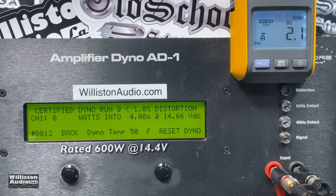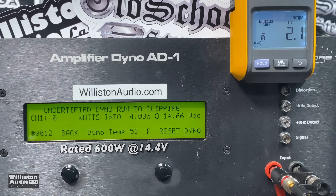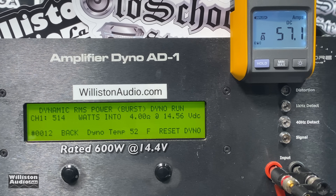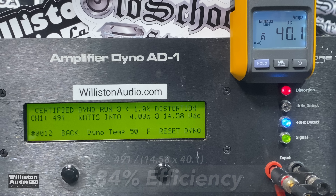First up, four ohms — rated 600 watts at 14.4 volts. Can we get to 600 watts? I don't think so, but we got a lot closer than I thought we would: 491 watts at 14.58 volts. Let's reset the dyno to uncertified mode — 516 watts at 14.52 volts. Still shy. What about dynamically? Can we get to the 600 watt rating dynamically? Don't hold your breath — 514 watts at 14.56 volts. So a little bit of a failure based on the ratings, but 84% efficient. That's pretty good for a hundred dollar amp.